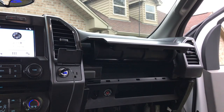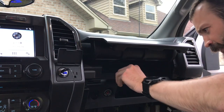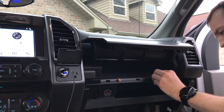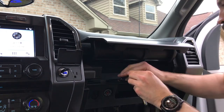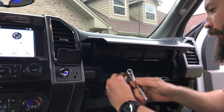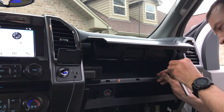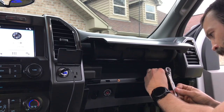Some people use a pry bar — I don't. Then you can just put your screws back in. I don't ever tighten anything too tight because it doesn't need to be. Just a little bit, finger-tight.